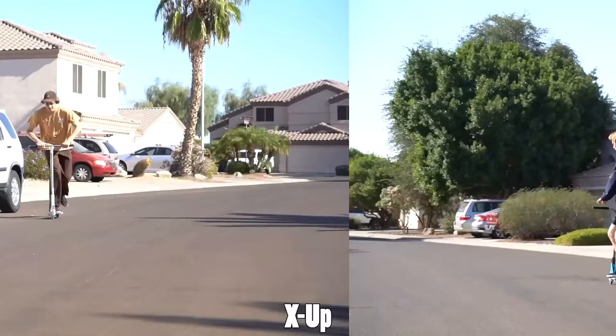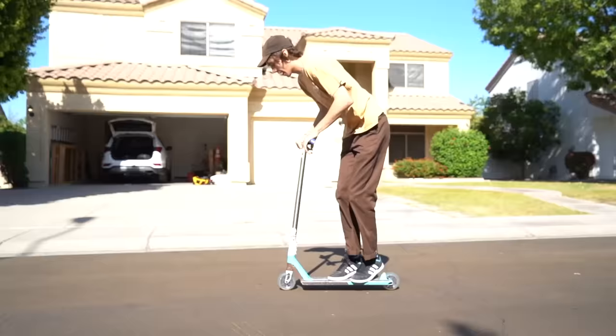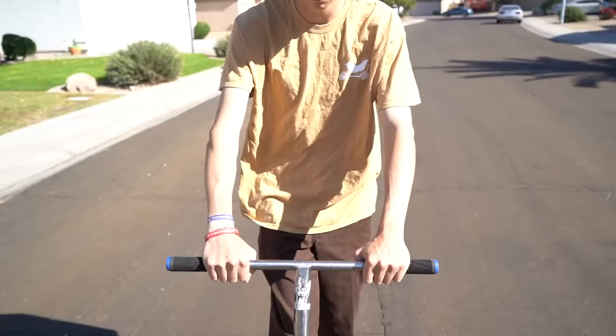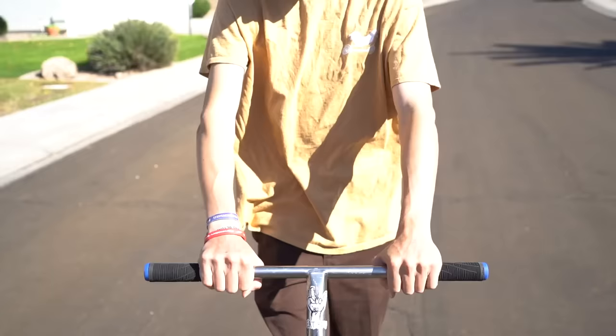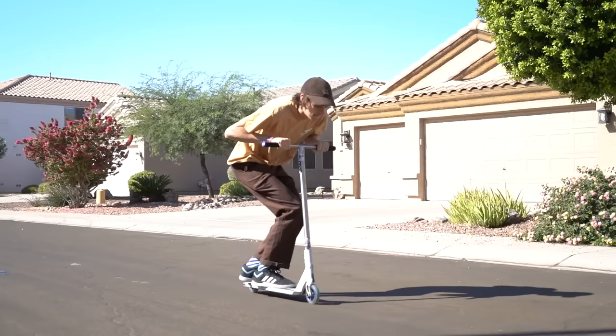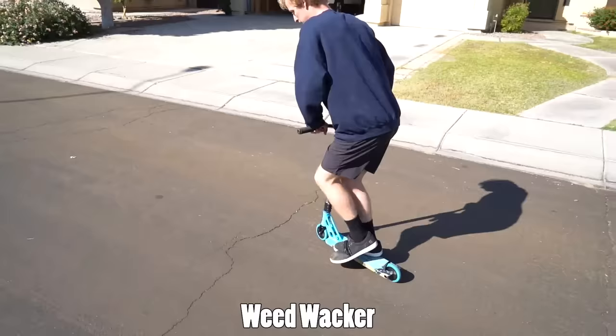The next trick is the x-up. It's called an x-up because your forearms make an X as you're doing the trick. It's basically a half bar spin, but your bars never actually leave your hands — you just bring it forward and back. The motion is simple: turn the bars 180 degrees until your forearms touch, and that's when you know you have it clicked. If you have bigger arms or shorter forearms, this trick might naturally be harder — don't be discouraged.